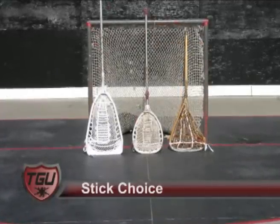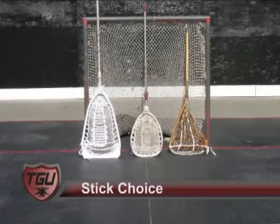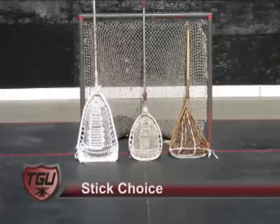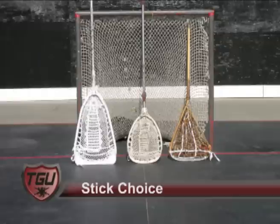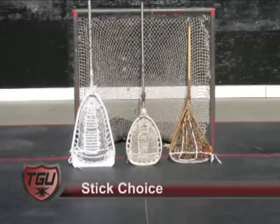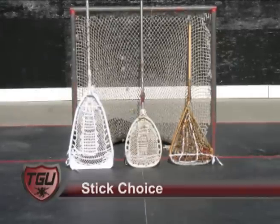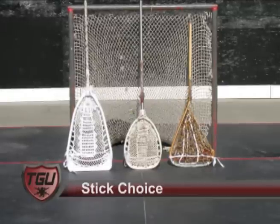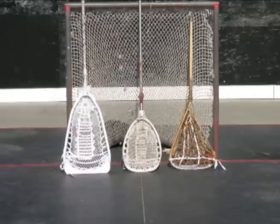The key is to remember whatever you think you're going to gain from one stick — be it size, speed, or something else — you're going to lose something else. You're either going to create openings or lose abilities. Overall, what I've seen is the larger the stick, the more difficult the padding. The smaller stick does create some openings, but for me personally, it allows you to have the quickness I want. Stick choice is an individual decision.